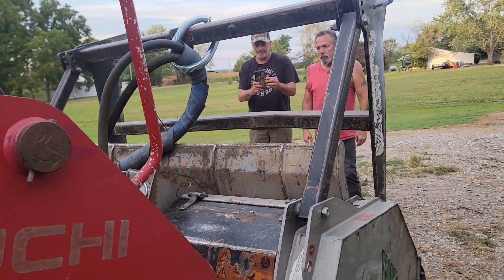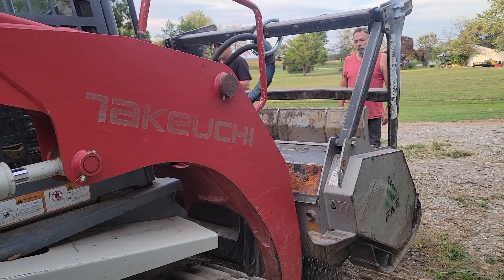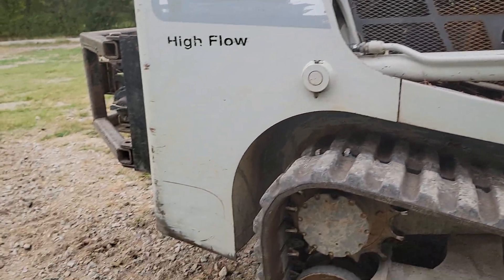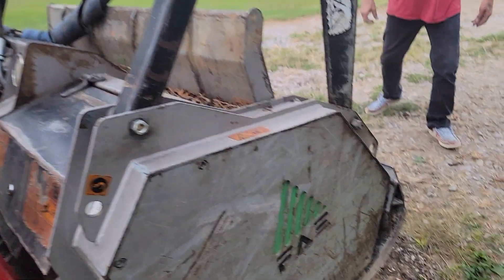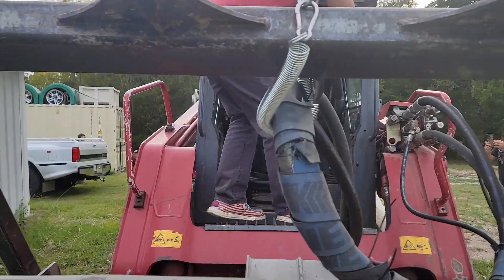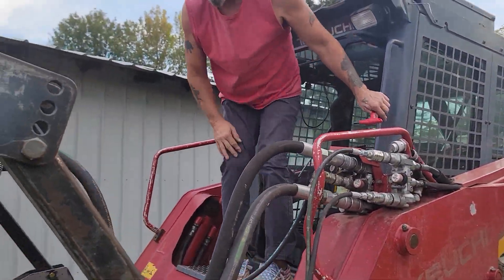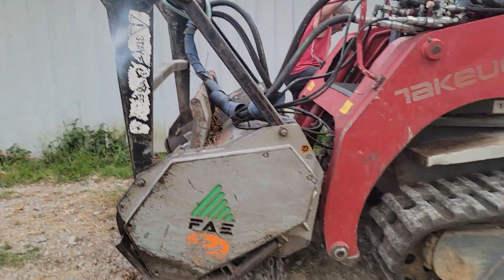I like it. Well, you certainly know your equipment. I went through every single one. When I was younger, they had the credit, so I would have to rent my machines. And this was the best for the money. It's quite the machine. I was impressed. They're incredible.